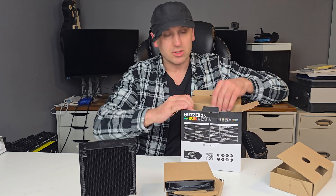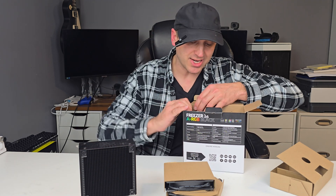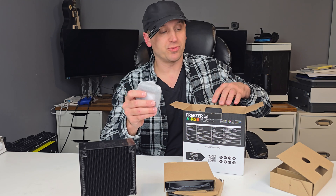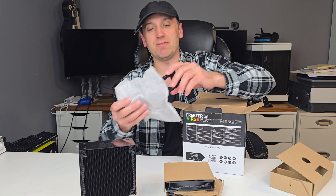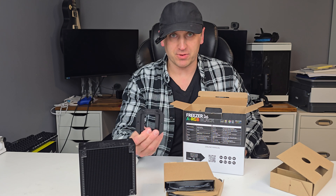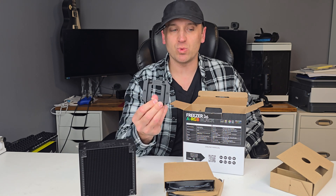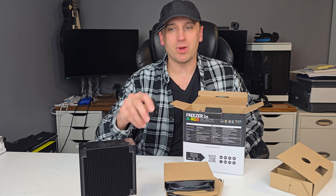This does work for AM4, AM5, LGA1700, and LGA1851. I'm assuming this might have the same problem as the Arctic Liquid Freezer 3, where the contact plate for the LGA1851 — they actually came out with a new one for that CPU socket, just because the hotspot on the CPU changed relative to the LGA1700. So where this one is the same as the 1700, it might not perform as well without the new bracket.